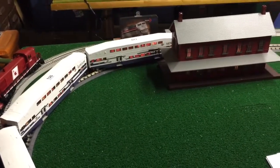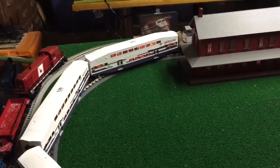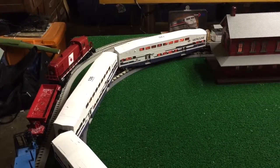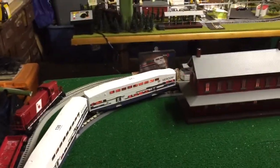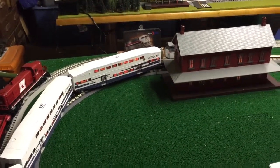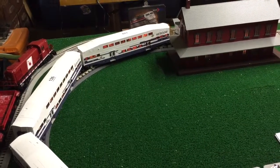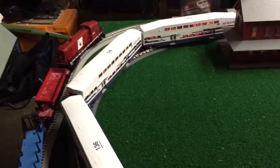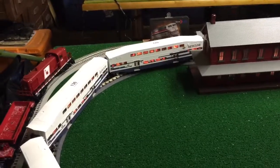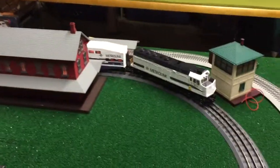Let's get this Metrolink started. Come on. That's the sound of the horn. The bell. And here's the hat that's coming with...